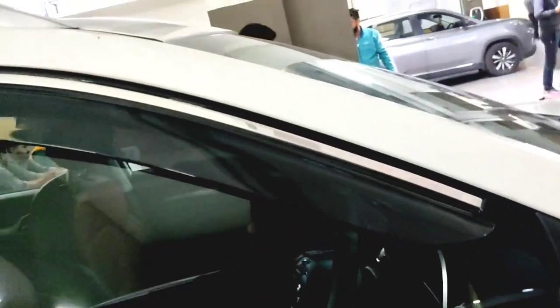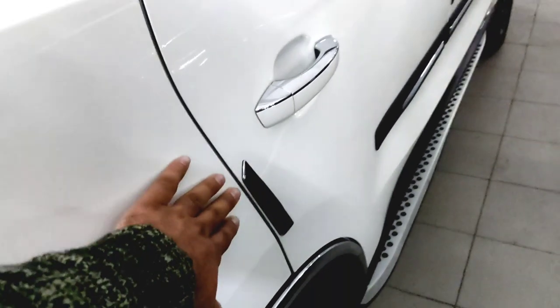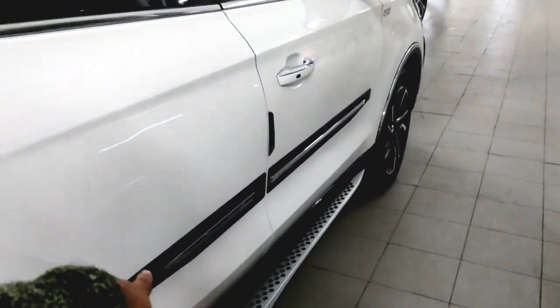Here you have door visors on the side, and here you have door protectors on the side — these are the door protectors. And here you have a chrome sliding on the side — this is chrome.